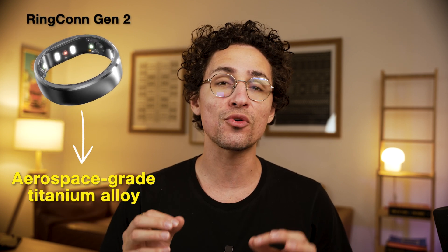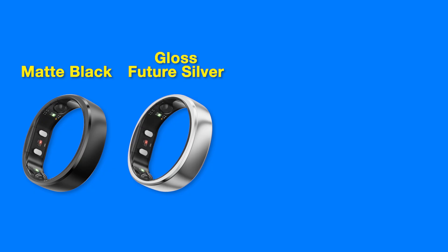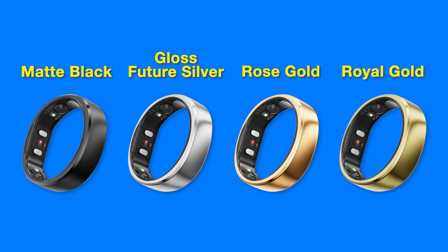The Ringcon Gen 2 is made of aerospace grade titanium alloy, which makes it extremely lightweight. You can choose between four colors: matte black, gloss future silver, rose gold, and royal gold. I find all of them looking really good with their clean and refined finish. The Ringcon Gen 2 has even won the IF Design Award, granted for both visual appearance and great ergonomics.